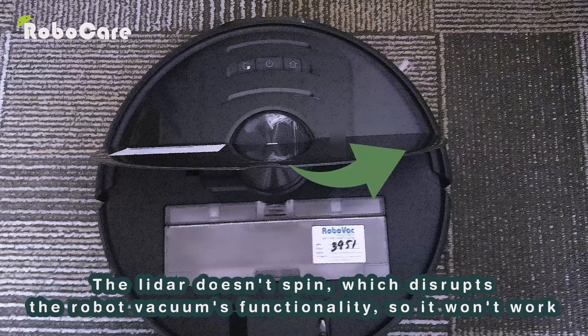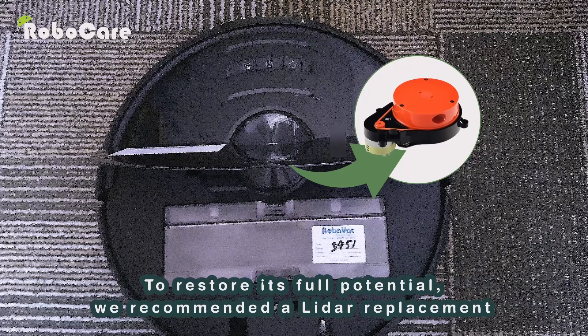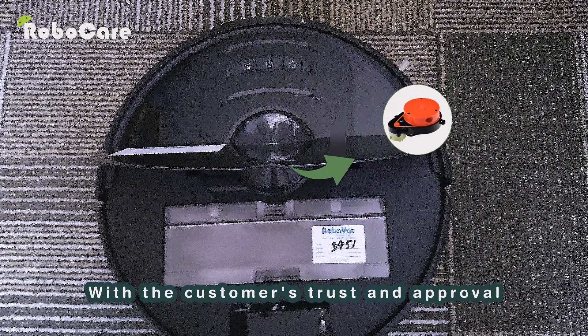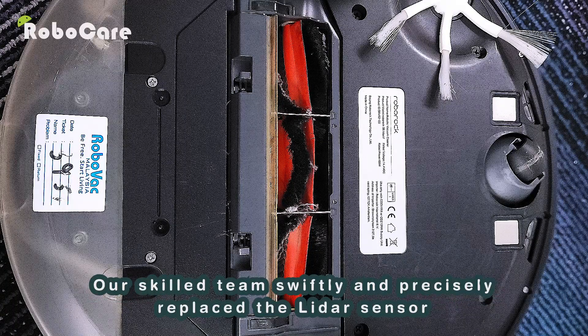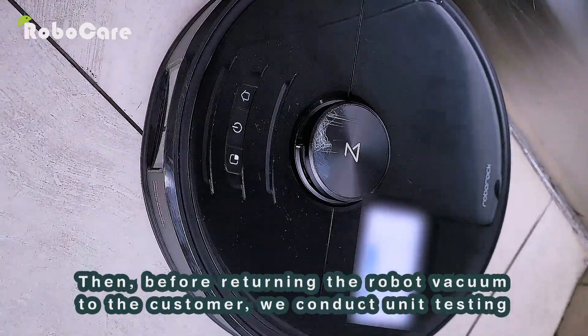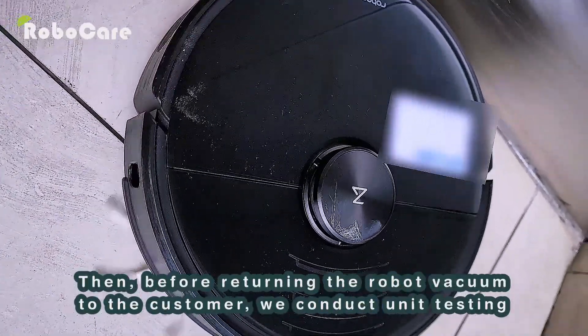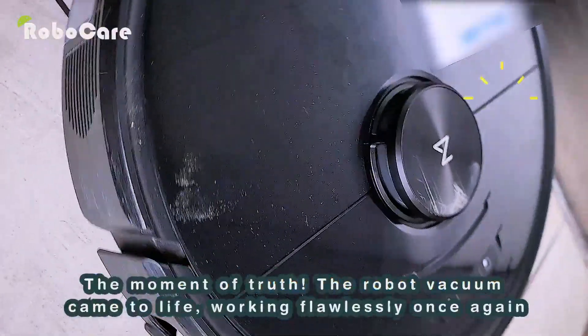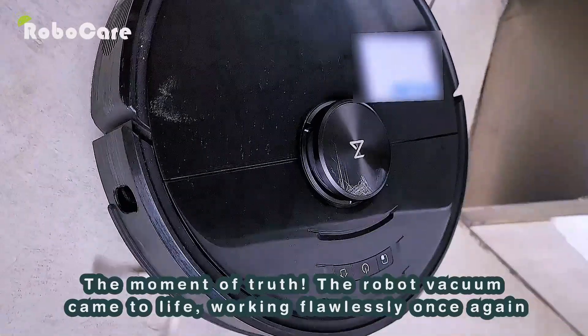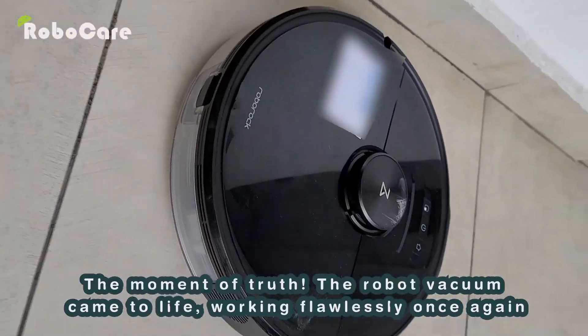To restore its full potential, we recommended a LiDAR replacement. With the customer's trust and approval, our skilled team swiftly and precisely replaced the LiDAR sensor. Before returning the robot vacuum to the customer, we conducted unit testing. The moment of truth — the robot vacuum came to life, working flawlessly once again.